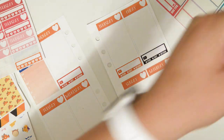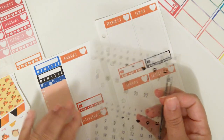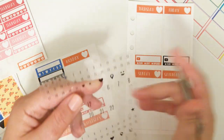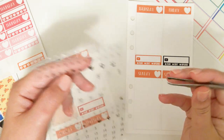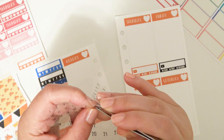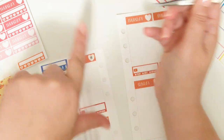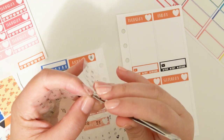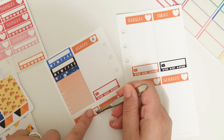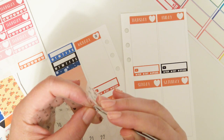I brought out these clear Heidi Swap date dots to use, and I think I'm going to use the small ones. They're clear so it doesn't matter because they'll fit in the heart either way, but I kind of want to use the small ones. I don't know — they're so little and cute.